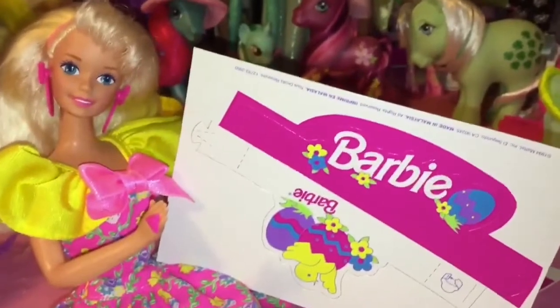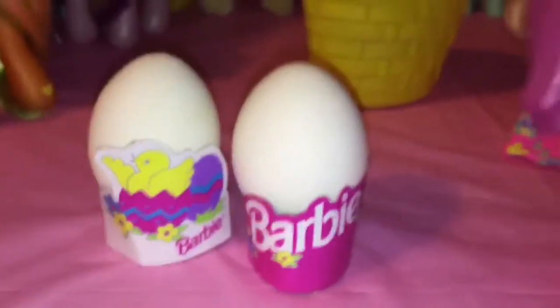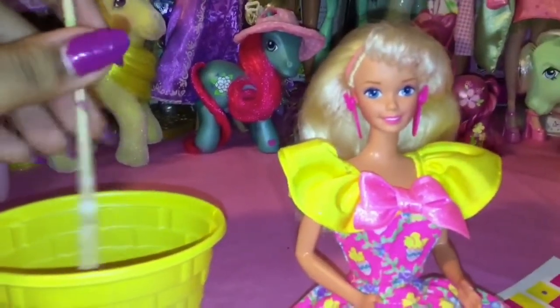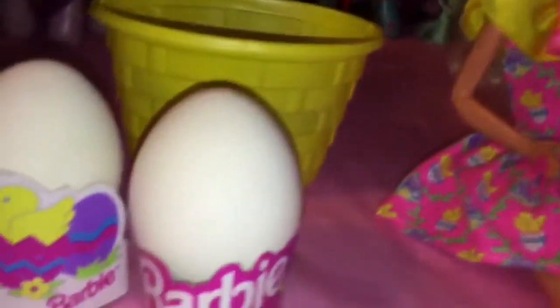To keep the eggs still, we're going to cut out the little egg stands that came with the Barbie. Okay, the eggs are ready to go and now we can start painting them. I'm going to use one of my paint brushes that I use for crafting and see how it goes.